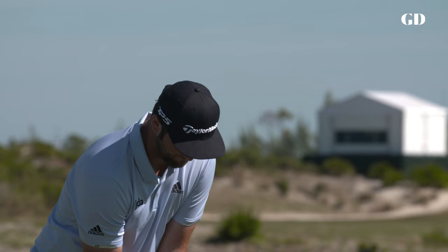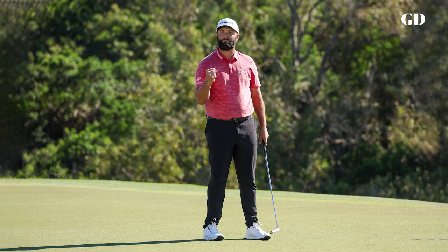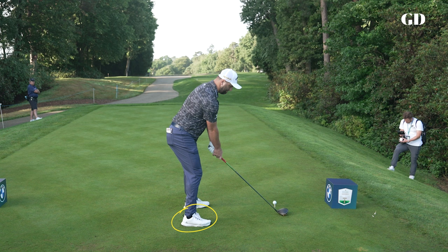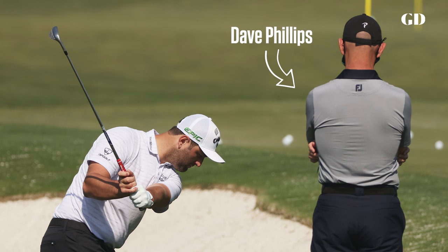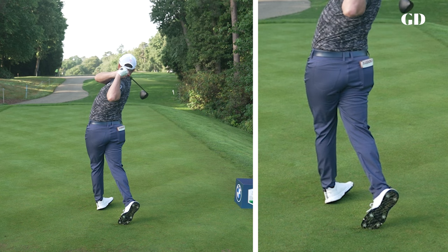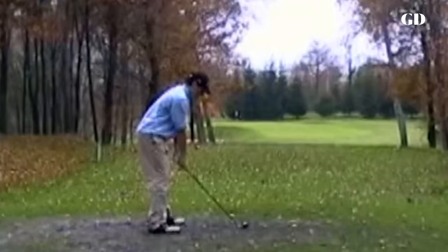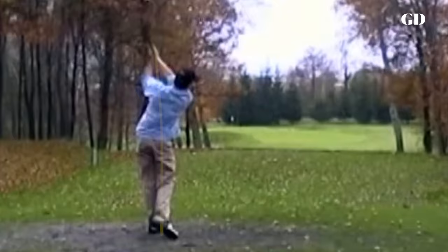Thank God is right, because if he didn't, it's hard to believe that John Rahm would be the golfer that we know him as today. Rahm has spoken openly in the past about being born with a club right foot. His right leg is actually slightly shorter than his left leg. This severely limits his lower ankle mobility, which in turn restricts how much he can turn into his trail hip on the backswing. It's why we see a young Rahm as a junior golfer standing straight up like a beanpole at the top of his backswing.